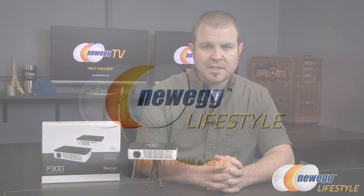And that's going to wrap it up for this video. Once again, this has been the P300 DLP-powered Pico projector by AXA Technologies. I'm Paul with Newegg TV. If you enjoyed this video, go ahead and click the like button, check out the rest of our Newegg TV YouTube channels for more videos just like this, and we'll see you all next time.